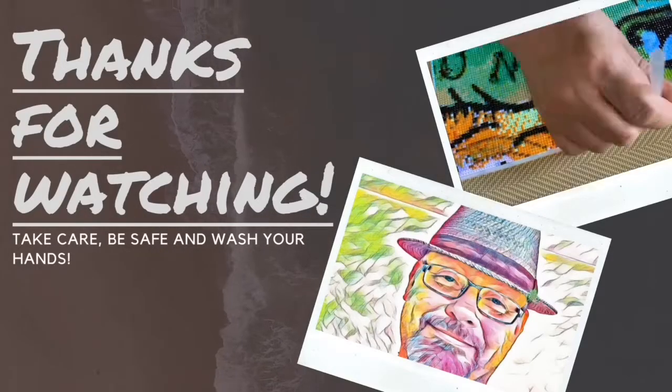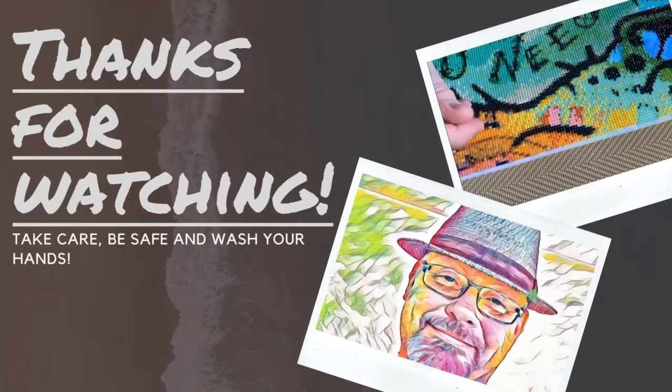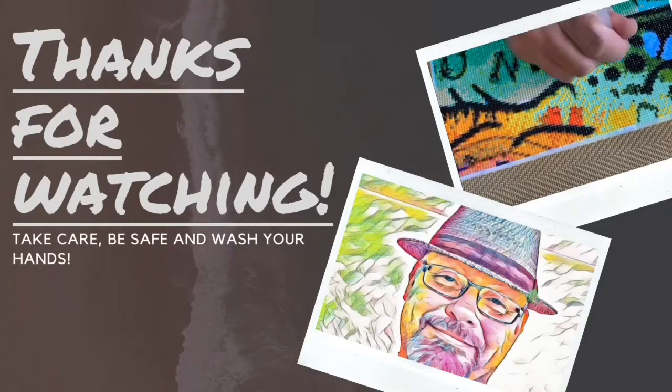That's it for today, thanks for watching. If you'd like to see more unboxings, unbaggings, comparisons, reviews, pens - anything to do with diamond painting - please subscribe and hit the notification button. If you do that you may catch me on YouTube Live and have a bit of a chit-chat. I'm always keen to talk to people around the world - it makes things interesting rather than just talking to myself. Take care, be safe, wash your hands - see you next time.